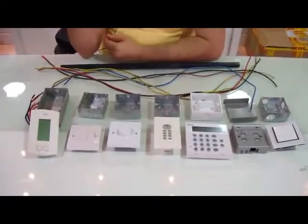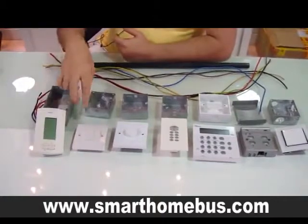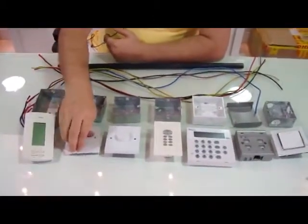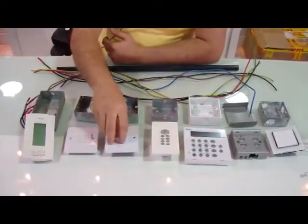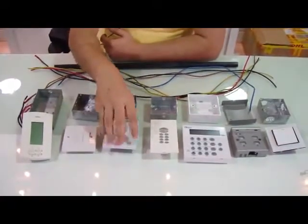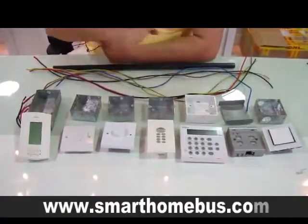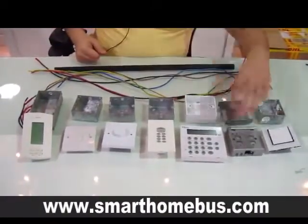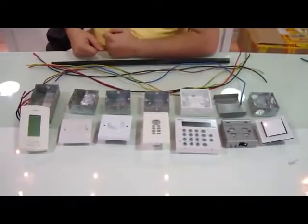In every house we need a thermostat, we need a normal lighting switch, we need maybe some dimmers in some bedrooms or living room, we need a volume controller, we need a security keypad, we need maybe curtain controllers, and we need water heater switches.